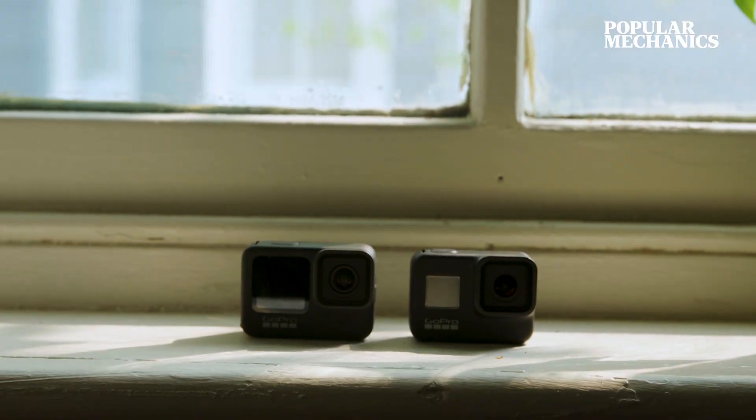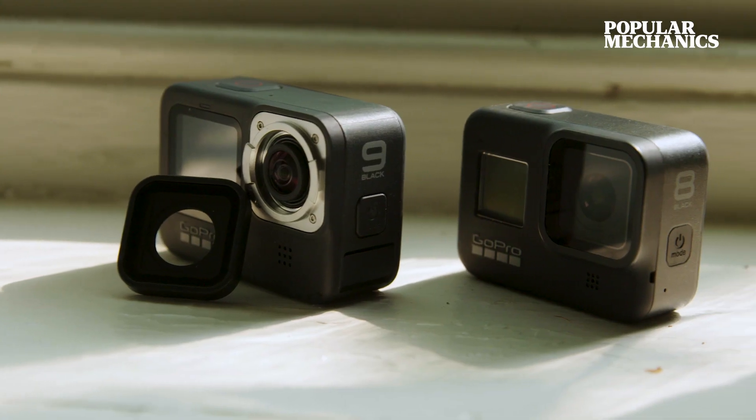Now they have a lot of new features like the resolution and the stabilization, but what we really like are some of the things that they brought back. The Hero 8 didn't have a replaceable lens, but they brought it back for the Hero 9. So if you fall and smash it on a rock or something, you can twist it off and replace it with a new one.